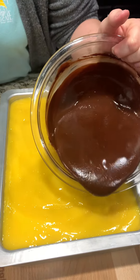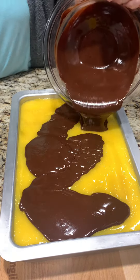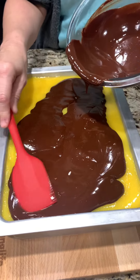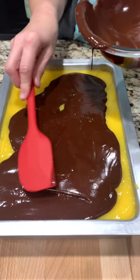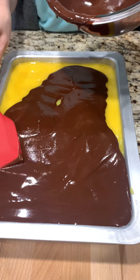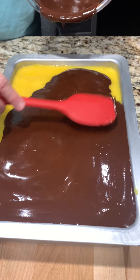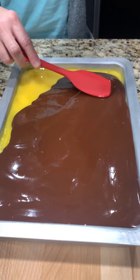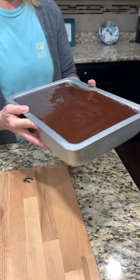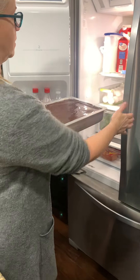Now we're supposed to start spreading this around. Looks good — we want to do it quickly because then we've got to get it back in the fridge. It looks so good. That's really filling up the pan. Back to the fridge it goes, and the ganache should thicken and get fudgy once it cools.